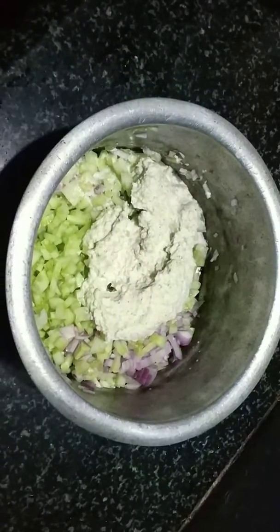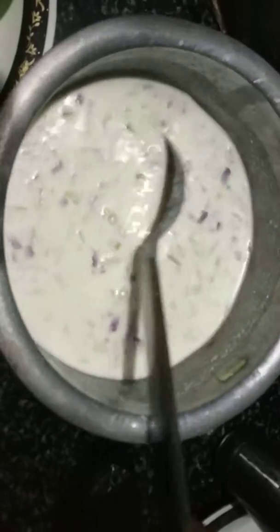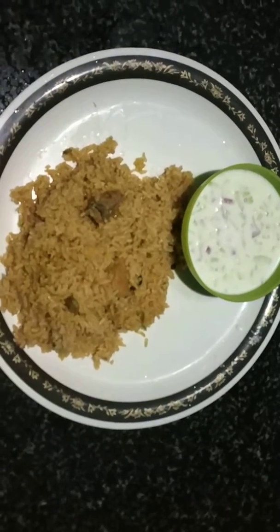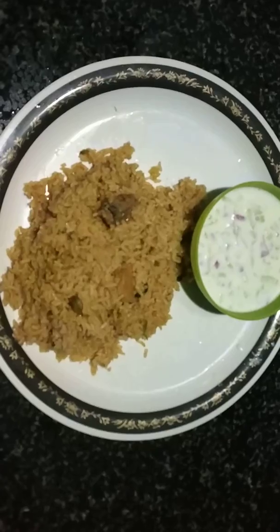Then we put the pot of water and put it in the glass and in the pot. Now we are ready to mix the pot. Please friends, try and enjoy. Thank you.